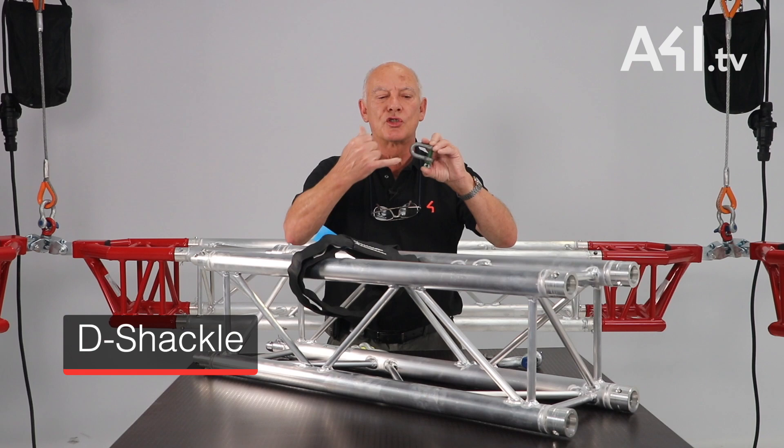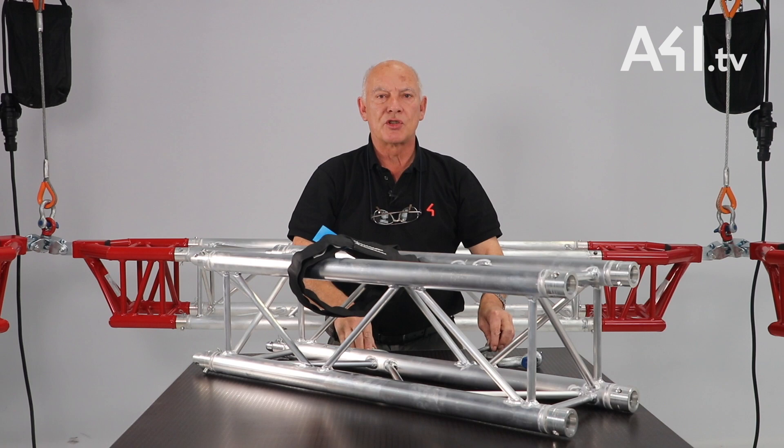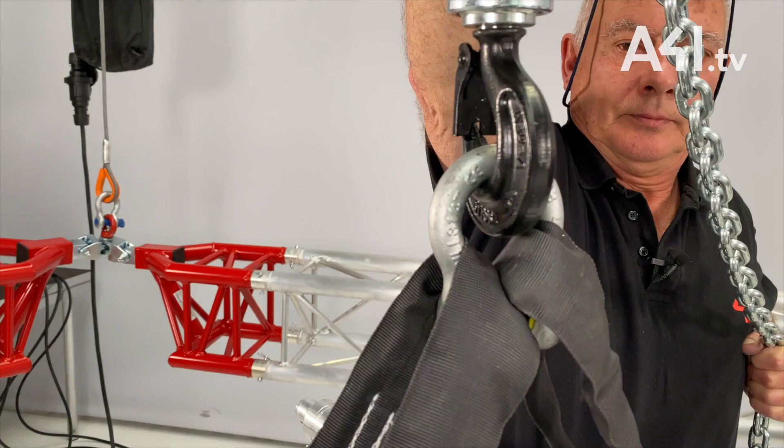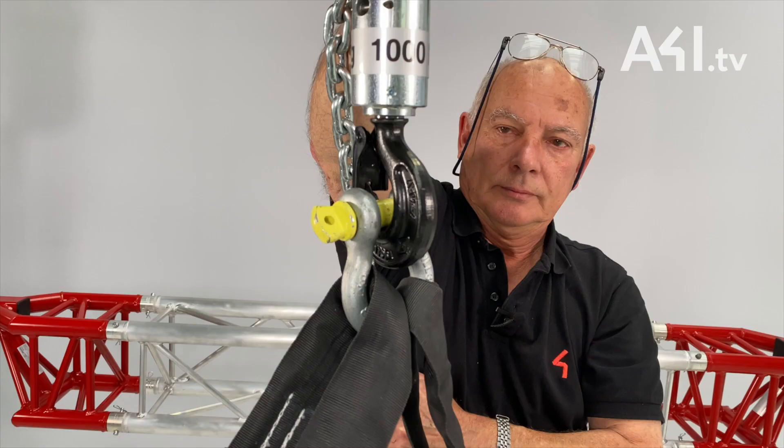The D shackle should only ever join two components, one on the D and one on the pin. A bow shackle is allowed to take up to two items on the bow and one only on the pin. Far too often we see wrong usage like this. Don't do it. Do it this way instead.